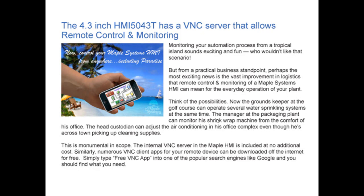Monitoring your automation process from a tropical island sounds exciting and fun — who wouldn't like that? But from a practical business standpoint, perhaps the most exciting news is the vast improvement in logistics that remote control and monitoring of your Maple Systems HMI can mean for your everyday operation. Think of the possibilities.